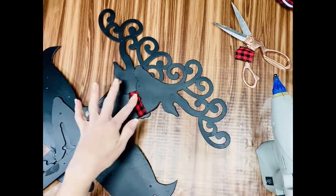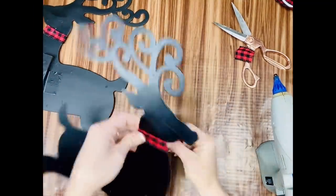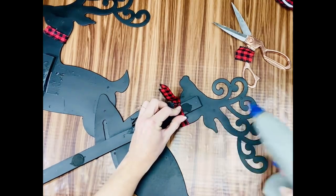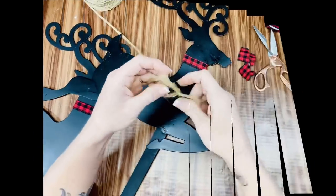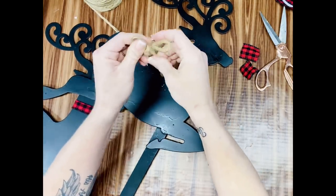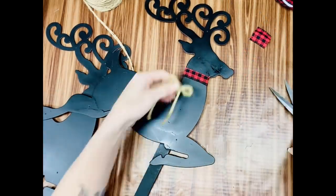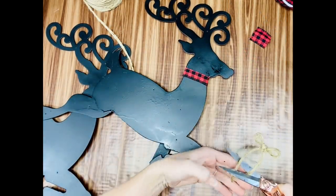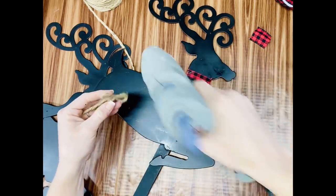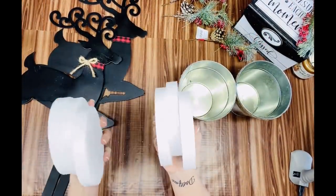I spray painted the duct tape and all, just top to bottom — these dudes got a good spray painting! Now I'm going to take some twine and make a simple little bow. I wanted to put a bow on one deer and leave the other plain — kind of have one a little more fancied up than the other, or you could say one's a girl and one's a boy.